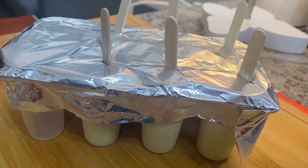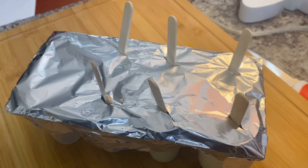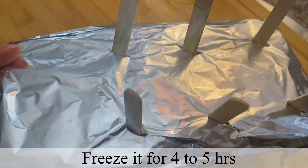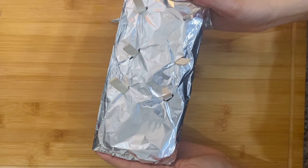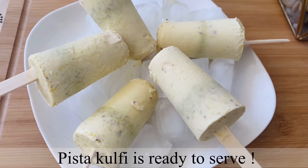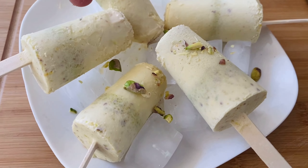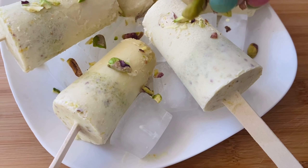Now we will keep it to set for 4-5 hours. After 4-5 hours our kulfi will be ready. You can see how delicious it looks!